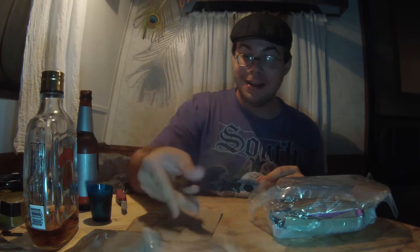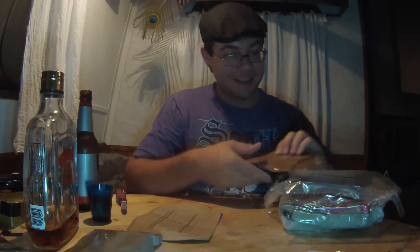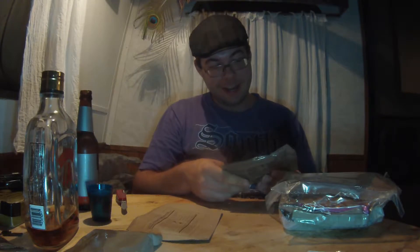This MRE has matches! Oh hell yeah, I was hoping I'd find some of those. We'll check those out in a second. We got nut raisin mix — now I'm all excited. That calls for another shot. Every time I find something in this MRE that I enjoy, I'm going to take a shot.